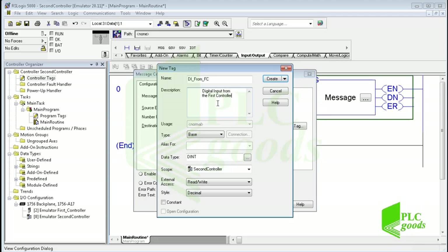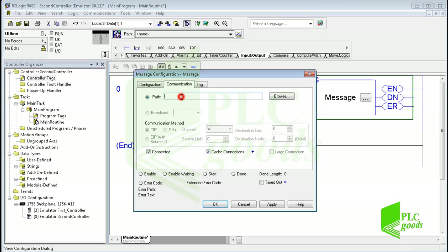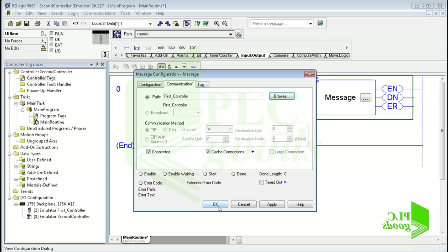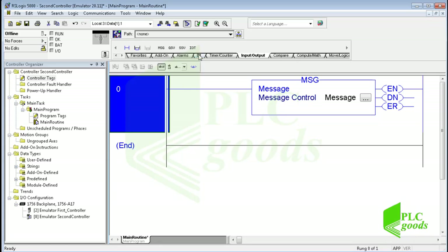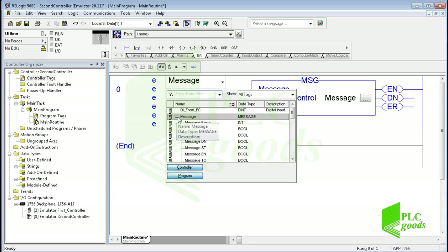Until now I have selected the source tag in the first controller and defined the destination tag in the second controller. Now in the communication tab I must select the first controller. Now if I activate this message instruction, it will read the selected address of the first controller and save it on a tag inside the second controller. Here I use the enable bit of the inserted message instruction, which makes the message instruction activate automatically.